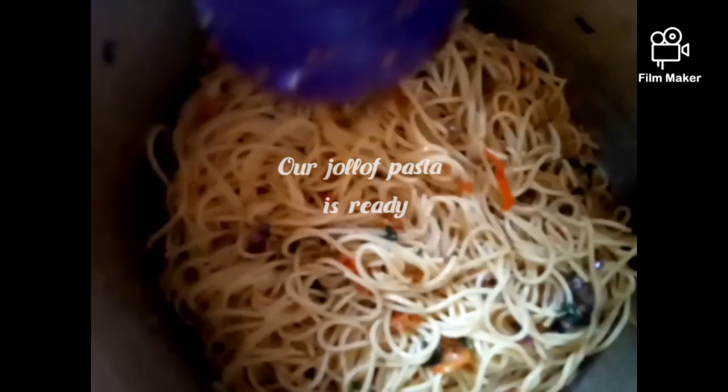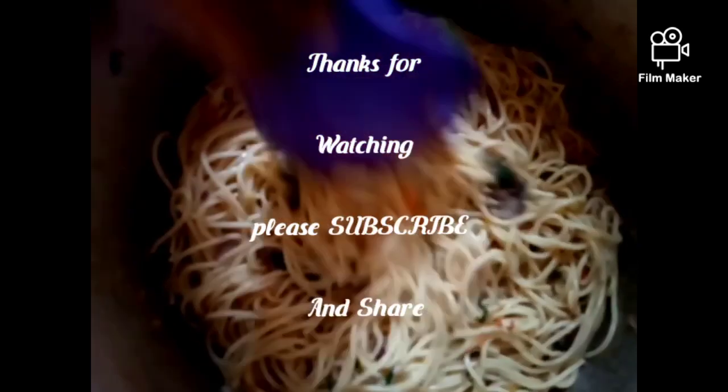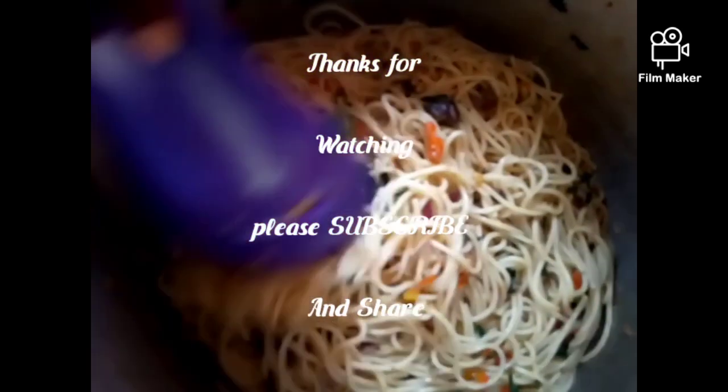Thank you for watching. If you find this video interesting, please give me a thumbs up, subscribe to my channel, and share my video with your loved ones. See you in my next video — bye!